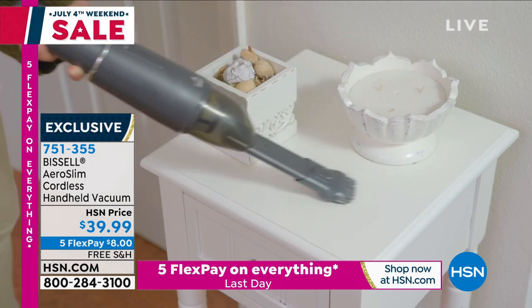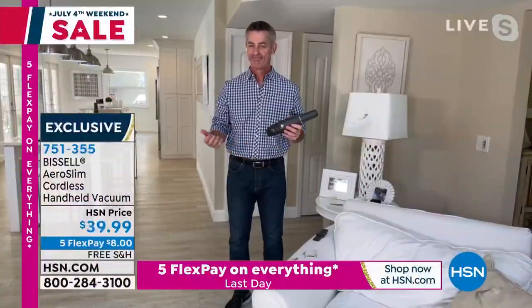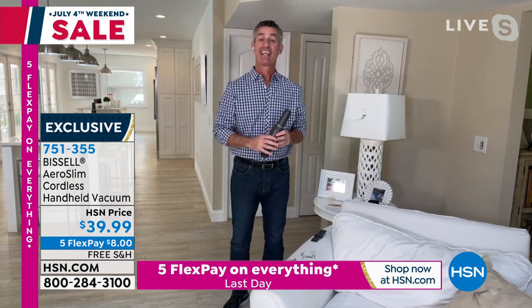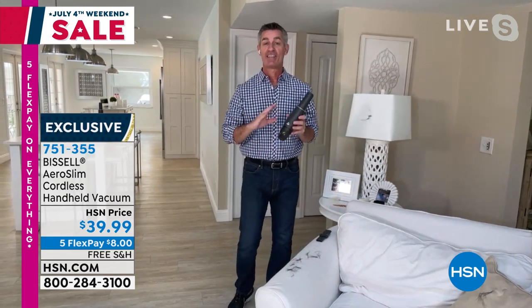Peter Kilcullen joins us with all the details. I think it's so great all the places you can use this, and of course it's Bissell — a name and brand we know and trust. Happy Fourth of July weekend! This is fantastic. It is Bissell.